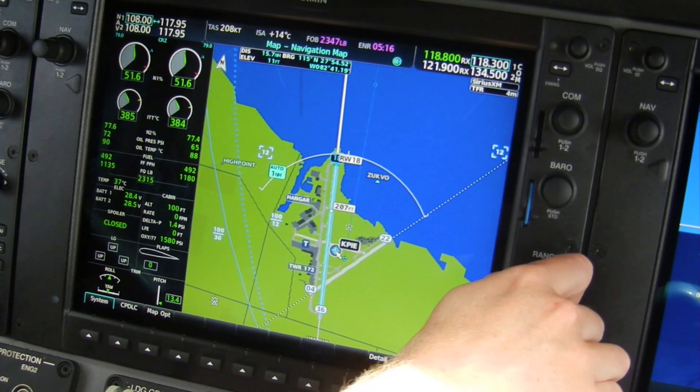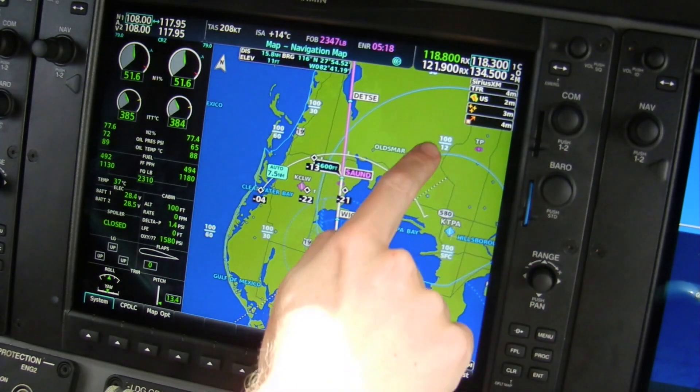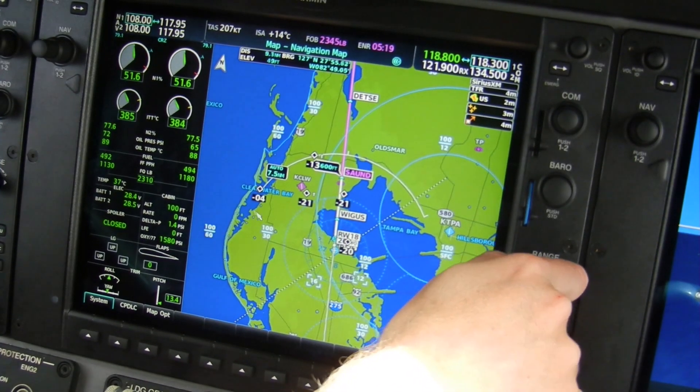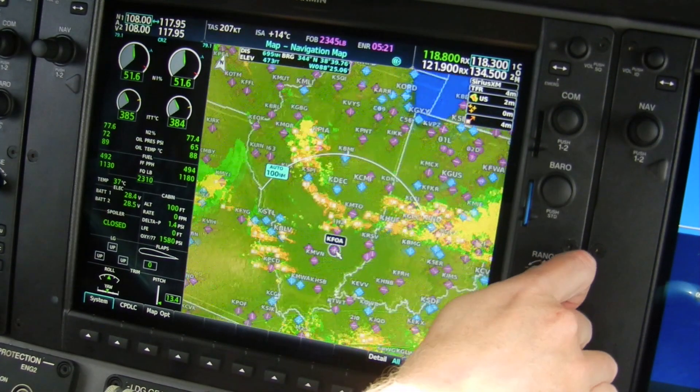The moving map on the MFD has added VNAV and approach step-down altitudes, and Bravo shelves are clearly marked so you know if ATC drops you below and you need to slow down. Panning and zooming are responsive, just like an iPad.